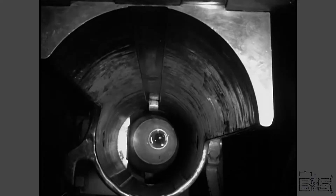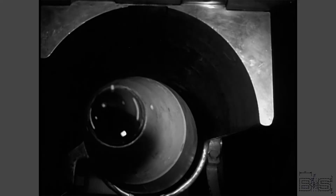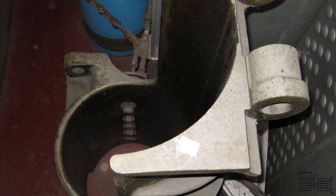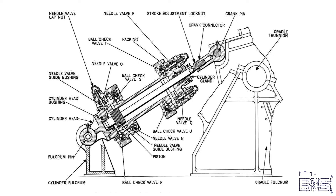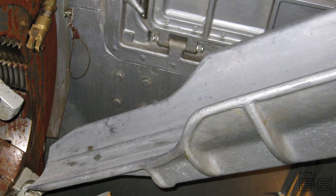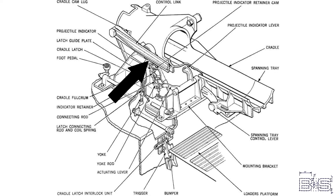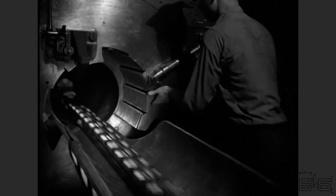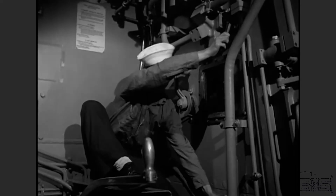Another part of the 16-inch projectile hoist is the cradle. This device sits at the top of the hoistway. The cradle assembly itself is made of cast bronze and it pivots on a fulcrum to point the projectile towards the breech of the gun. This action is commenced by the expansion of a hydraulic cylinder. A similar spanning tray is hinged to the top of the cradle, and a control link unfolds it into the gun. These two parts provide a flat surface for ramming the projectile and the powder charges into the gun — and that deserves its own episode.